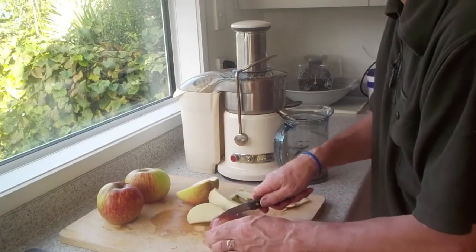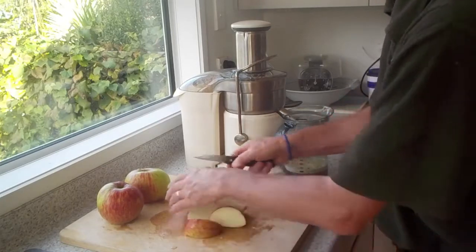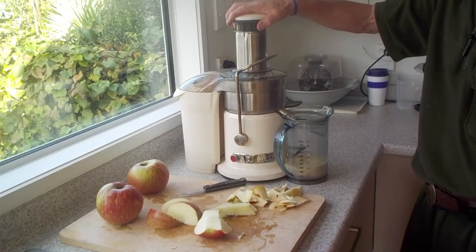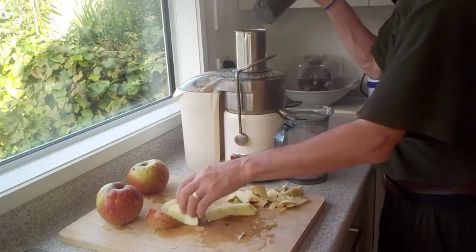Alternatively, the cooked fruit can be frozen and thawed when needed. A domestic juicer may also be used to make a tasty apple juice. The fruit is cleaned and roughly sliced and placed in the juicer. The juice can then be drunk fresh or preserved by bottling or freezing. The residue can be composted.